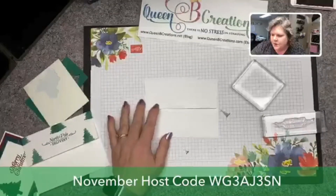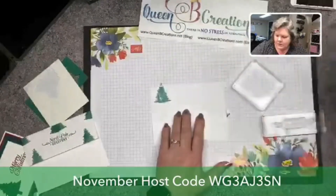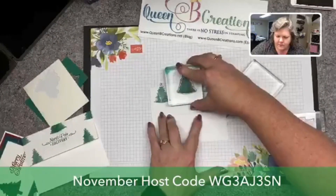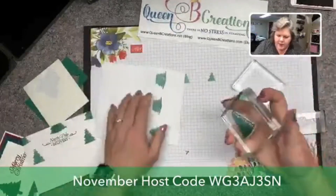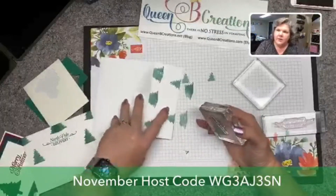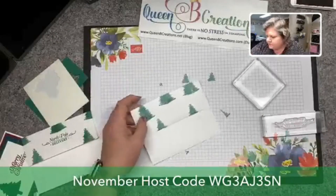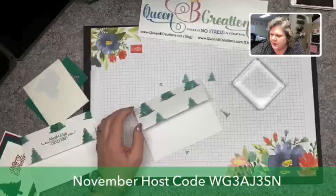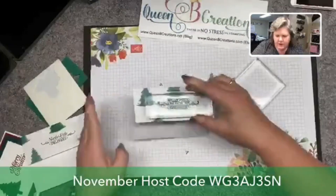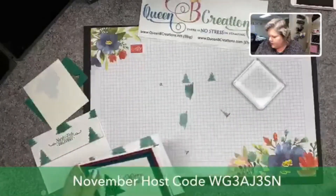We also decorated the envelope on this card and it's easy to do. Since I have the tree hanging off the edge, I want to make sure the envelope is closed first so I can stamp the tree, then open it. If it were closed I would get the bottom half of the tree going under the flap. Then I have another sentiment from this same set that says 'North Pole Delivery' and I'm going to place that right in the center. There we have a decorated envelope to go with our Christmas card.